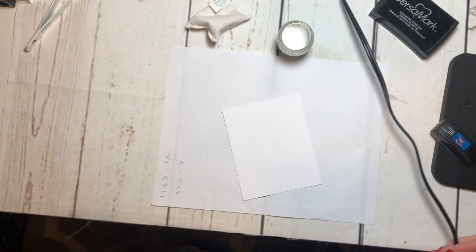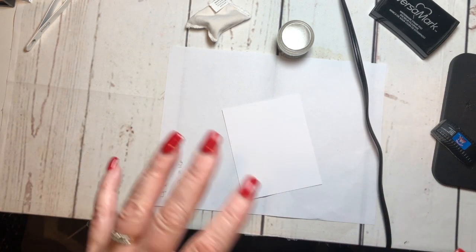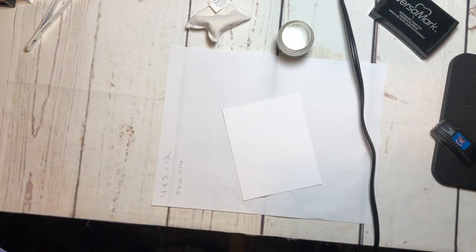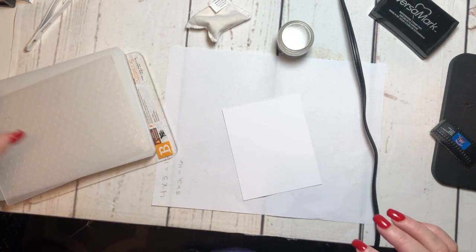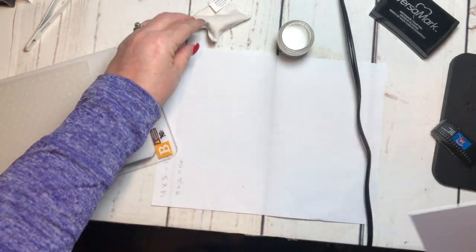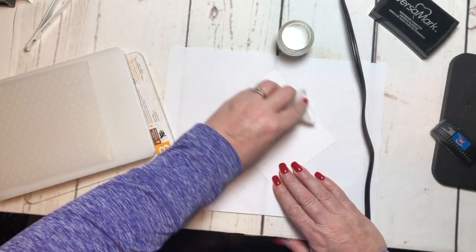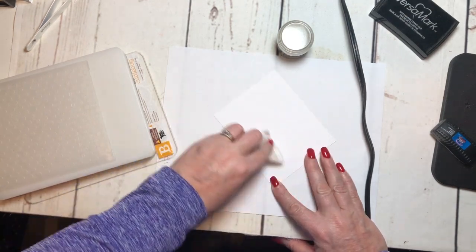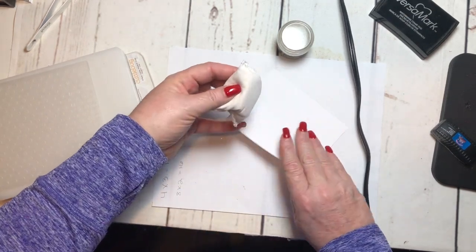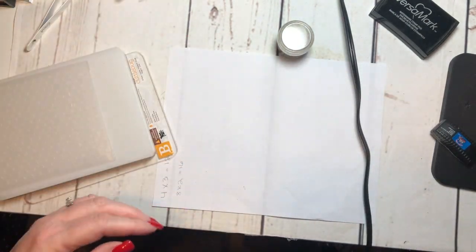Today we're going to do some dry embossing and heat embossing on the same project. The first thing I'm going to do is get my piece of paper and use my embossing buddy to get that static off of the paper, because we do not want embossing powder sticking where we don't want it after we've set it.